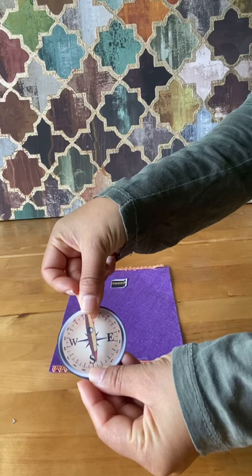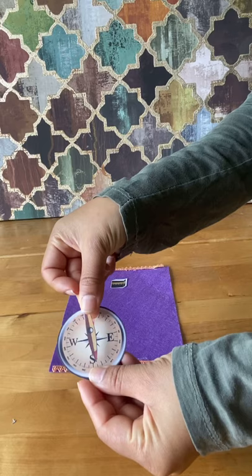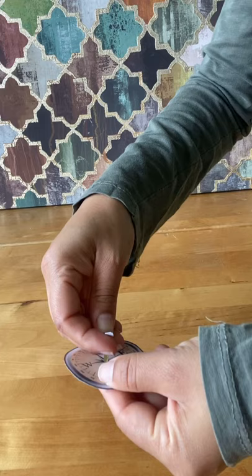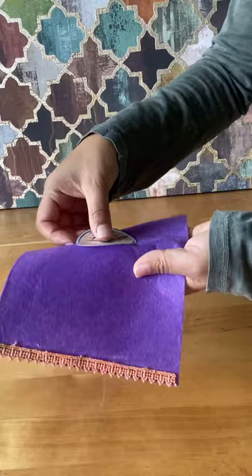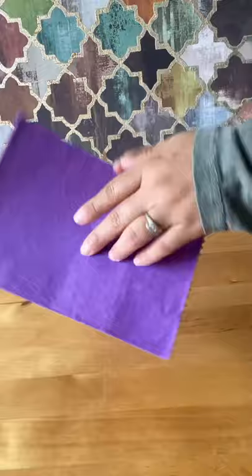I've also printed off and cut out a compass and a pin to go onto the compass. The split pin will go through the pin of the compass, then the compass, and through the fabric. Once I'm happy with the position, I am gluing the compass and securing it into place, making sure north is in the right direction. Have that discussion with your child: where do you live, where's the Kaaba, what direction is it from your house? Let them spin the pin.